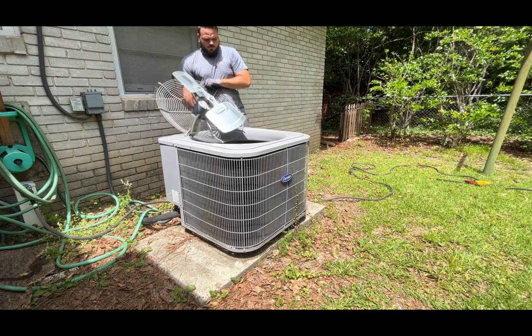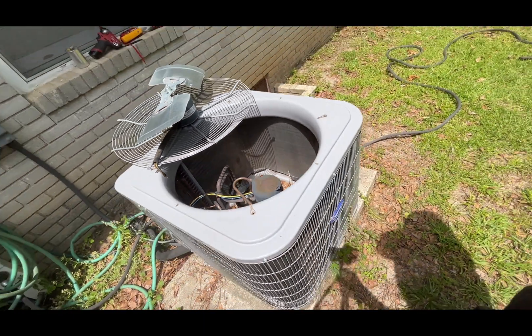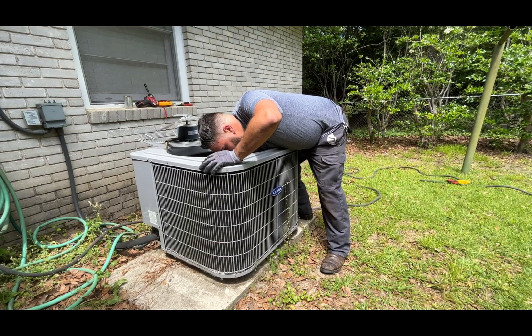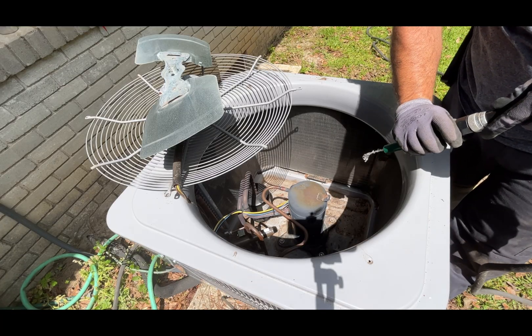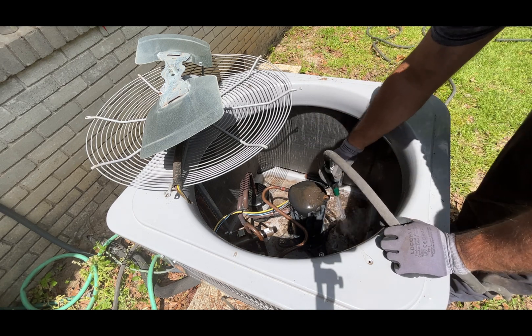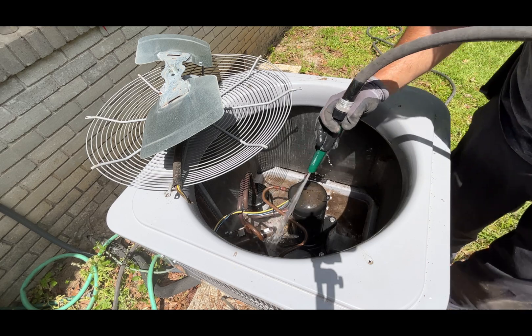Remove the fan to have full access and remove all dirt and leaves from the inside of the condenser cabinet. I use water to rinse the coil from the inside out and then around the whole unit — be careful not to put water on the electrical components.